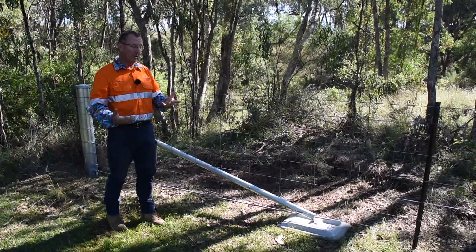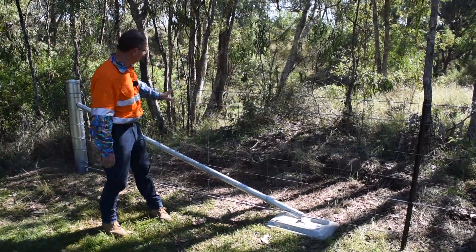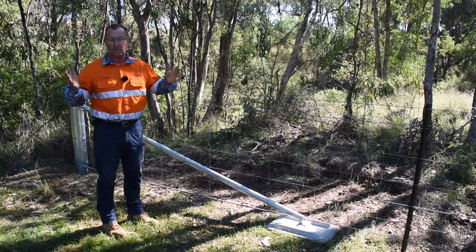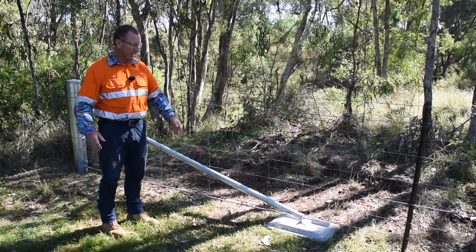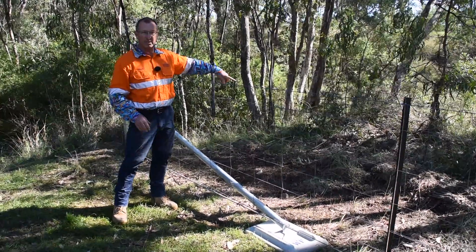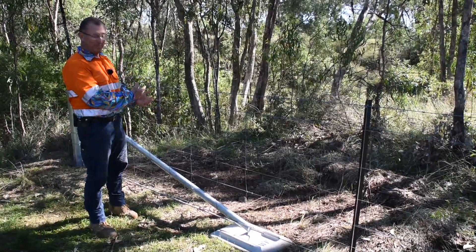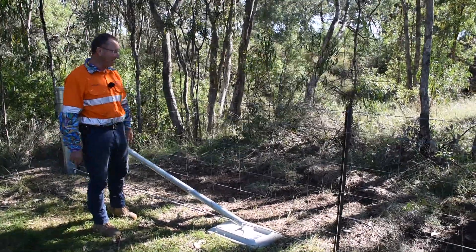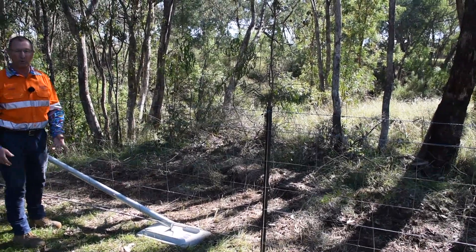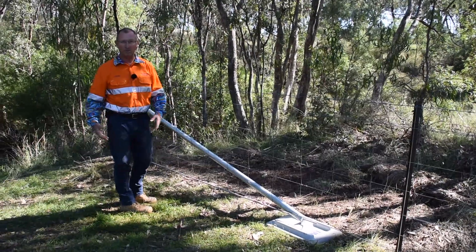I've had a lot of contractors say, 'I just drive a stub post in and weld it all together,' and that's fine — if that works for you, that's fantastic. But if we were doing this job in the middle of January or in Tamworth — normally anywhere from September through to March — that's an absolute hazard right there, welding next to dry grass. So it's completely safe to put in. No welders needed.